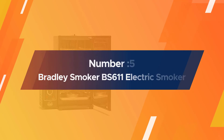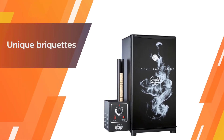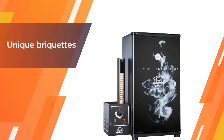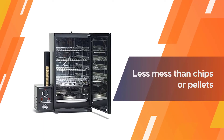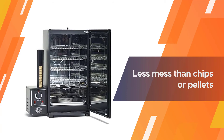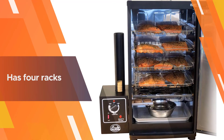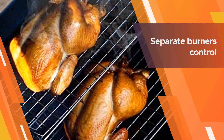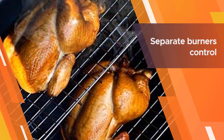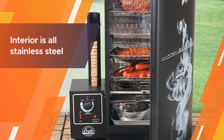Number five: Bradley Smoker BS611 Electric Smoker. Bradley smokers are known for their unique briquettes that feed neatly into the smoker during cooking, with less mess than chips or pellets. This model has four racks designed to be stable even when partially pulled out, so you can check on or remove food without worrying about it dropping. Separate burners control the smoke and heat elements, and the all-stainless steel interior won't rust and is easy to clean.